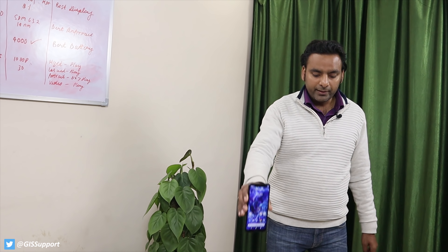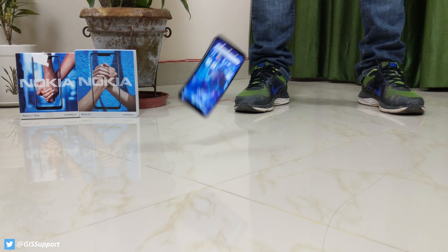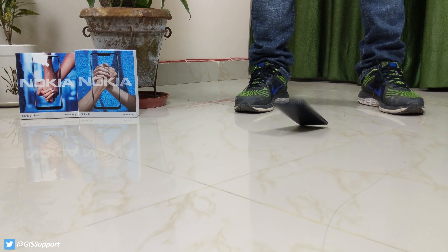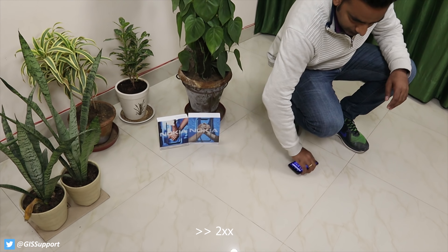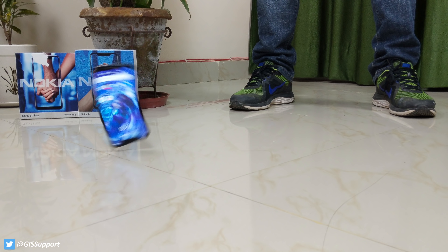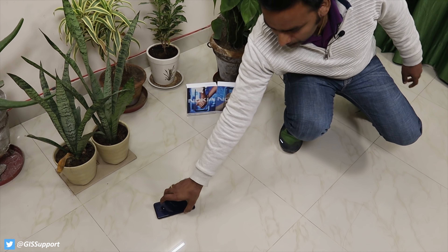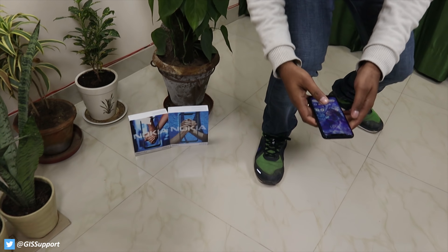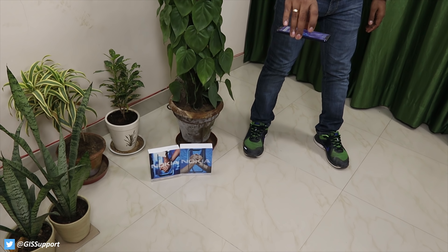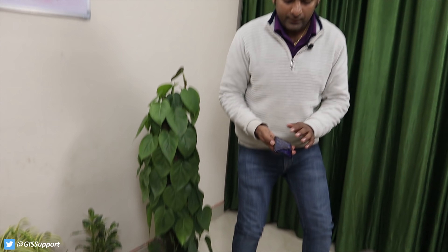Speakers are also working fine. There's no water recession issue — everything is working great. There's no water inside the SIM tray either, which is also good. Let's check whether the headphone jack is properly working. Headphone jack is also working perfectly fine, so everything seems to be working after the splash test.